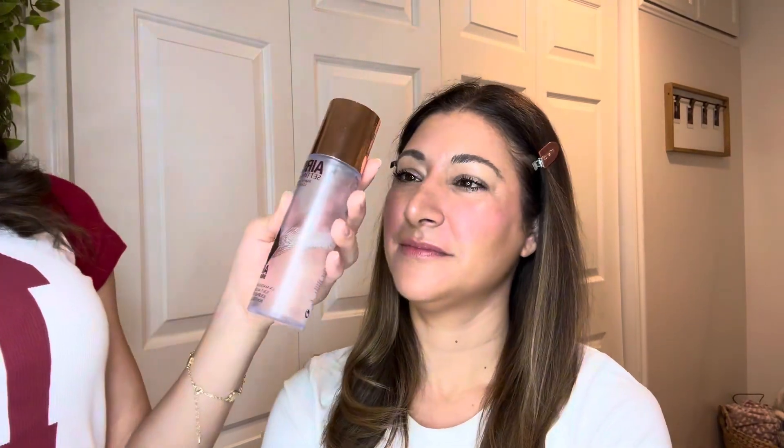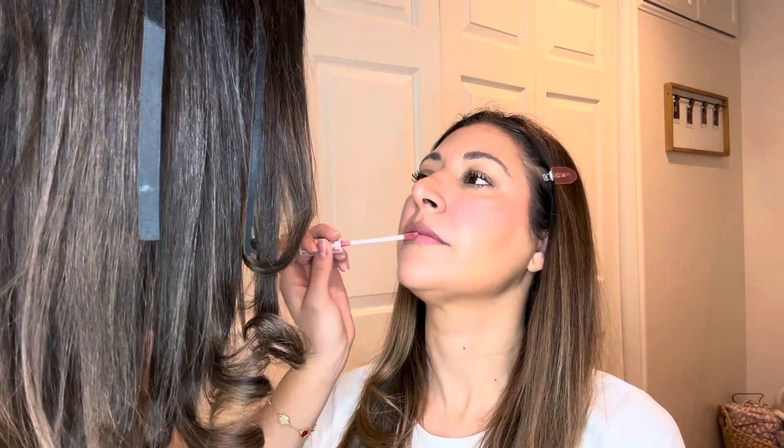While we wait for her lashes to dry we're gonna do some airbrush flawless setting spray. Her lashes are finished and now we're gonna do the Kylie Lip Kit in the shade Kylie for her lips. And now we're gonna do the liquid lipstick. This is my favorite lip combo — it looks so good on the lips.